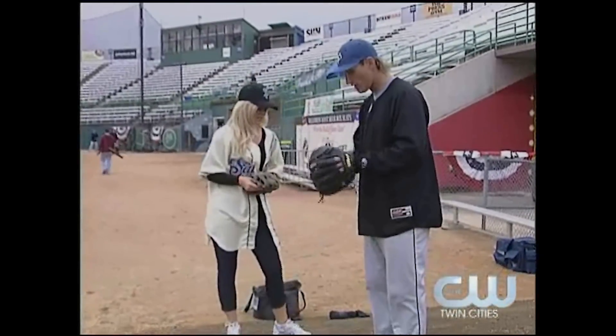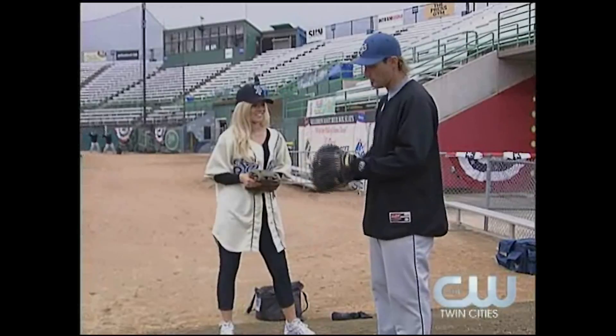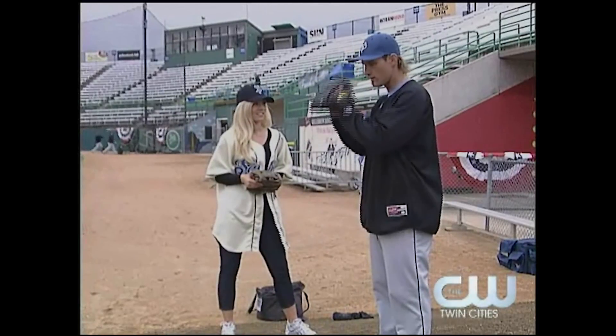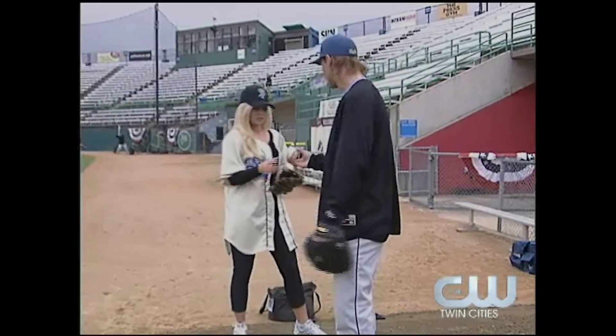All right, next tip please. All you're going to do is just think about your hands and your feet working together. So when your leg comes up with your leg kick, have your hands come up as well. You're going to come up together, down together. That's it. Nice and simple.